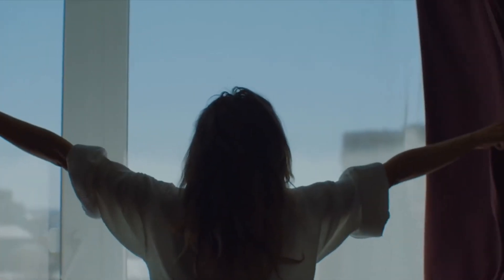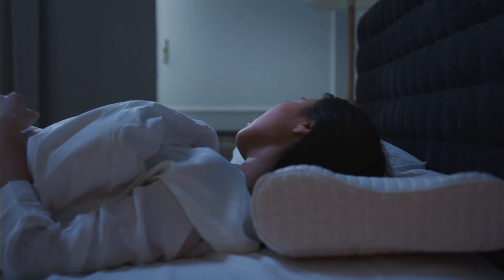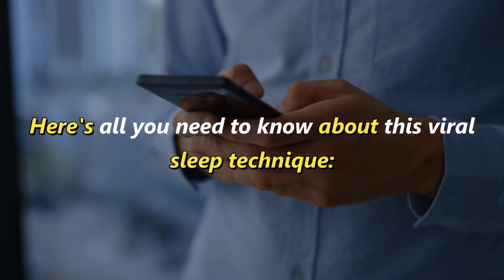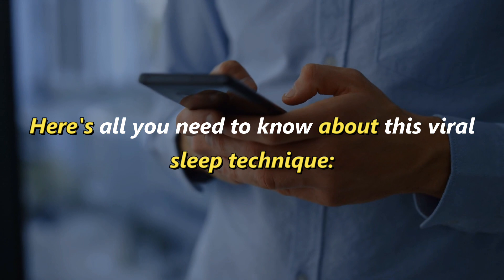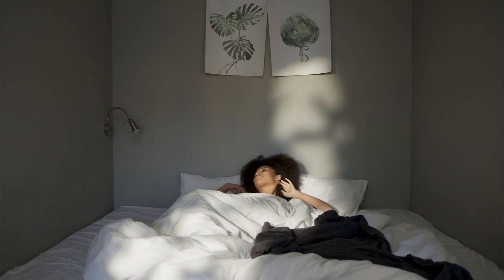However, like with anything, regular practice is required. Once you have mastered the military sleep method, you'll be battling to remain awake. Here's all you need to know about this viral sleep technique and how to start using it right away to fall asleep faster at night and wake up feeling much more refreshed in the morning.